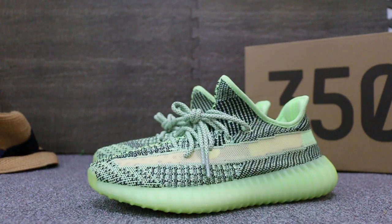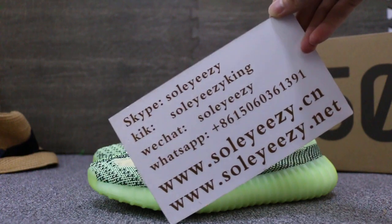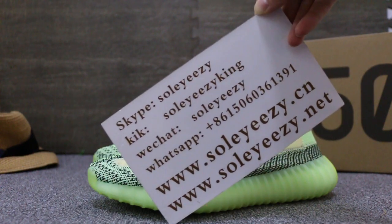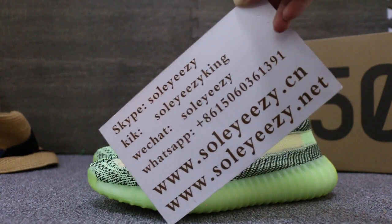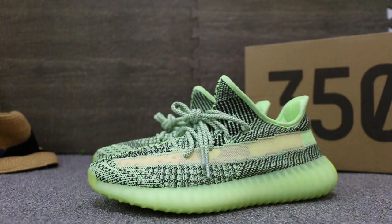That's a short review to show you guys the Yeezy Boost 350 V2 new colorway. If you guys are interested in those items, please feel easy to contact us via Skype, WeChat, or WhatsApp. We do wholesale business for global shipping. Thanks for watching — see you in the next video, bye!